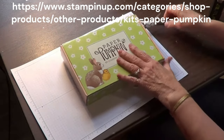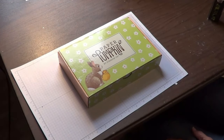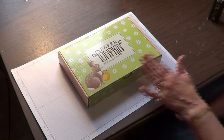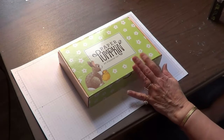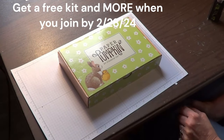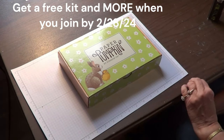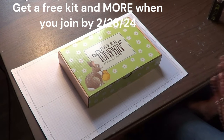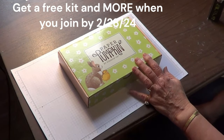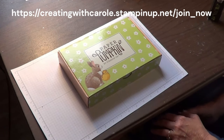Paper Pumpkin kits — you can actually prepay and order just one, three, or six, and it makes a great gift for the crafter in your life. Everything they need to create adorable cards, and about twice a year a sweet craft or goodie bag. You can prepay for a limited number of months or prepay for a year and get one free box, and you can have an ongoing subscription like I do.